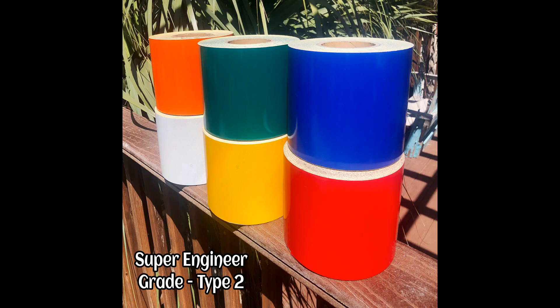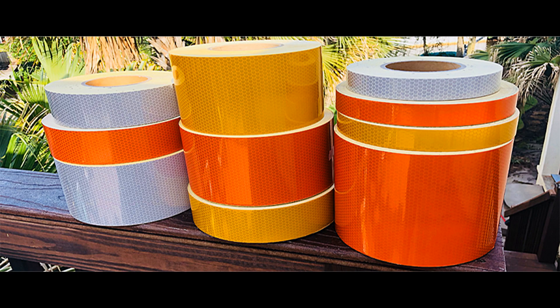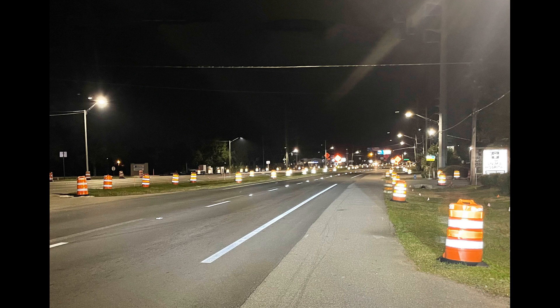Super engineer grade Type 2 is identical to engineer grade, but twice as bright. It uses higher index glass beads and reflects at about 150 candelas for white. High intensity Type 3 tape encloses higher index beads in a honeycomb array. It is the brightest glass bead-based tape. As a comparison to engineer grade, white high intensity tape reflects at about 250 candelas. Both road barrels and traffic cones often use a flexible version of this type of tape, and all three of these glass bead tapes are still used today.